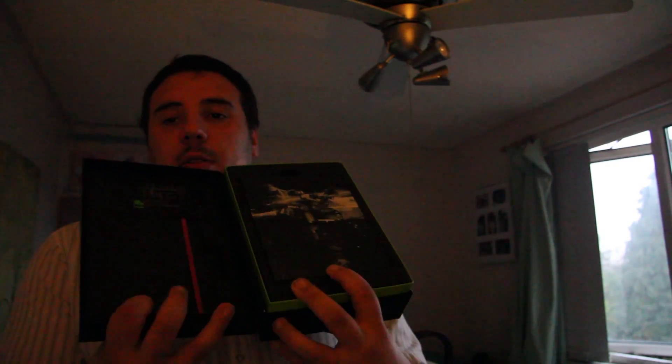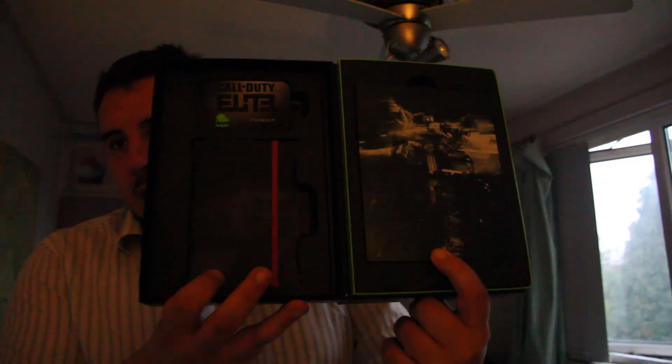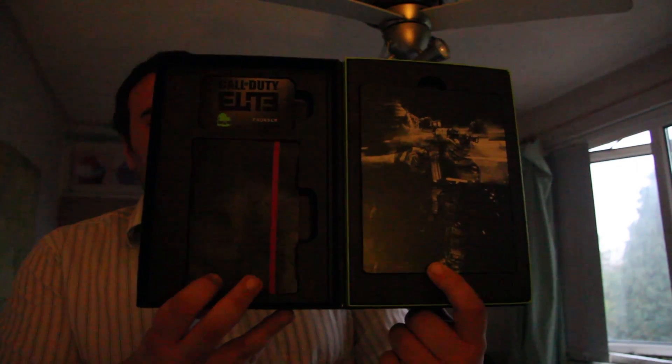There's a very light green strip running through the centre of the box which is a nice touch. Let's open the box — so when you open it, that's what you're presented with: a few items which all seem well worth it to be honest.